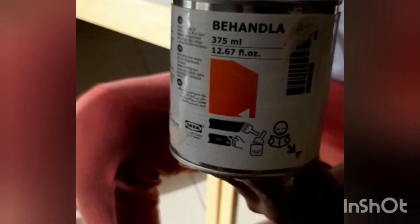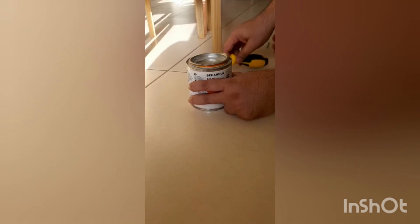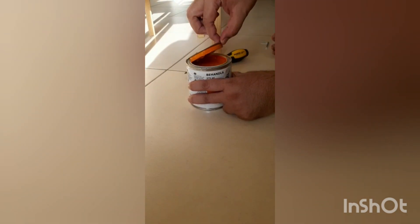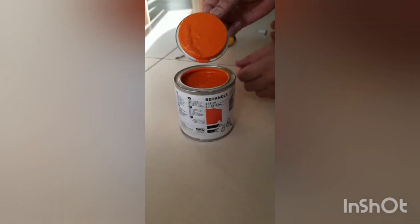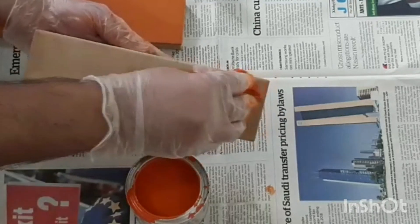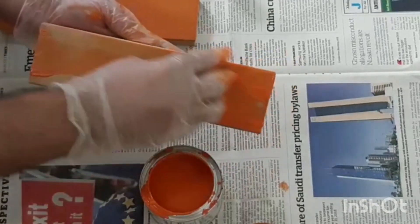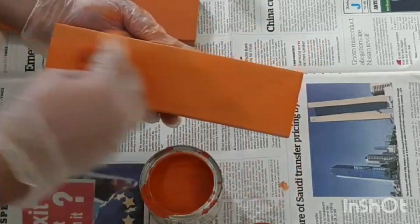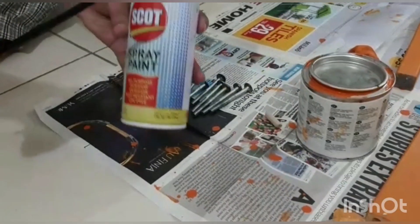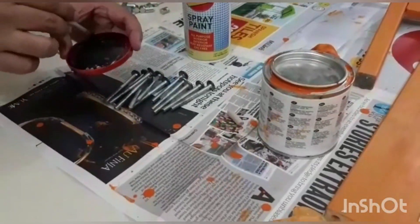So it's time to paint now. And now we are going to paint the screw heads black.